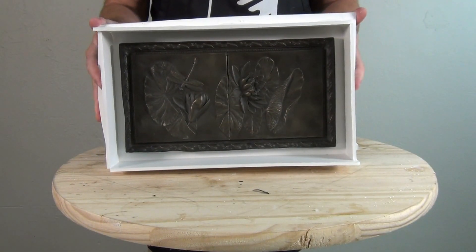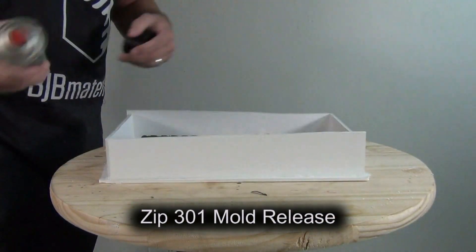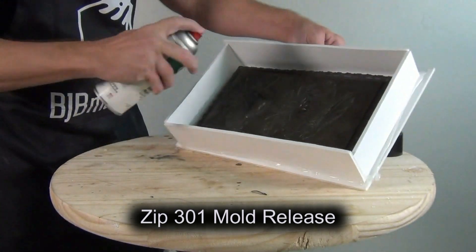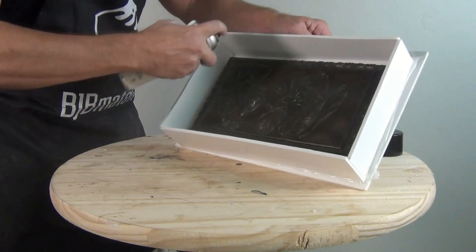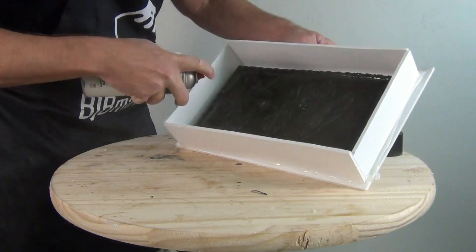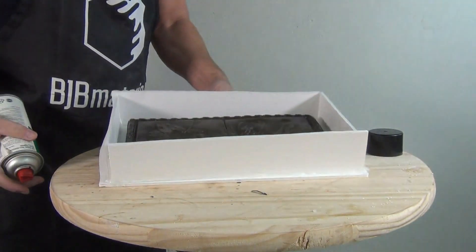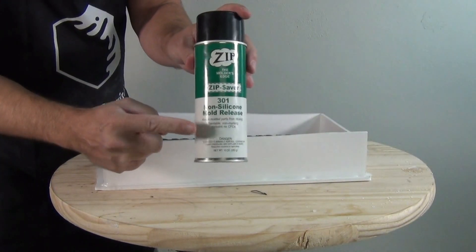We're going to release the pattern and mold box using Zip 301 mold release — note it says non-silicone mold release. That's really important. Anytime you're making a silicone mold, you don't want any mold release that contains silicone oil. Once the pattern is sprayed, let it sit and dry for about 20 to 30 minutes to avoid gas bubbles on the mold surface.